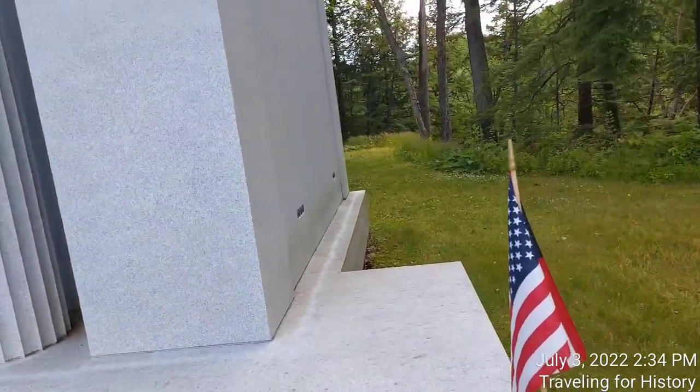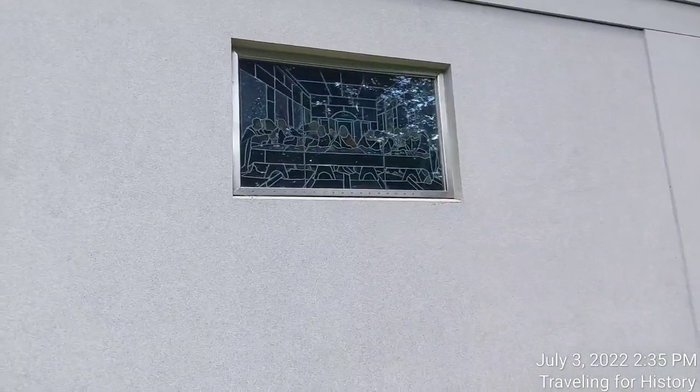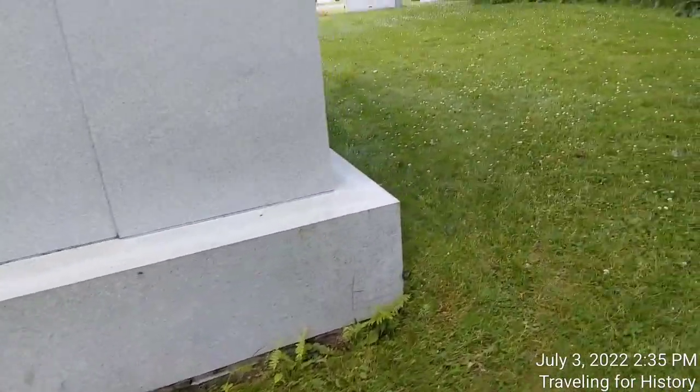Let's do a walk around. You'll see there are vents — there are three on this side: one there, two down here. We see there is the Last Supper back here. There are no vents on this side; I'm guessing because the crypts are on here. We can see the base — we're not supposed to be able to see that. Then over here, there are three vents: two down here, one up there.